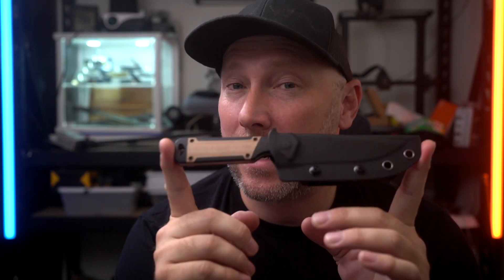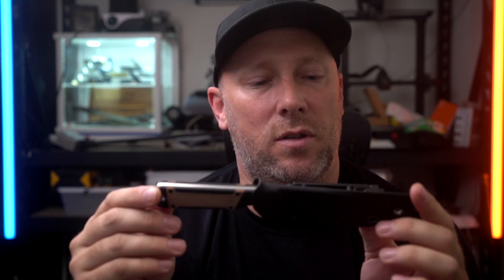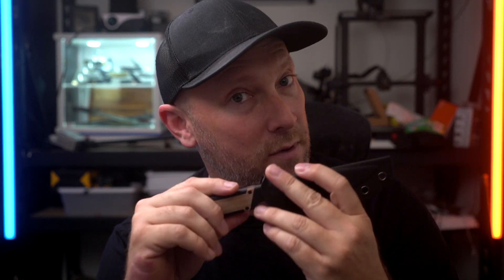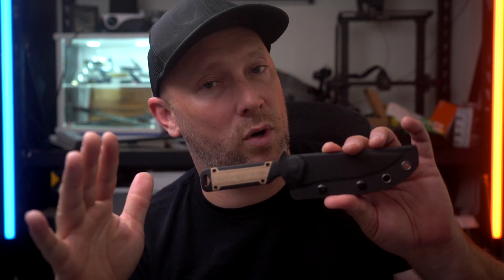This is the Kizer Milita fixed blade — an 8-inch fixed blade knife with about a 4-inch blade. Today we're doing a first look video to give an overall impression. I haven't had this knife very long, so no long-term review yet, but coming out of the box I am a fan. Quick disclaimer: Kizer did send this to me for free, but they have no input on my content, so these are all my own opinions.